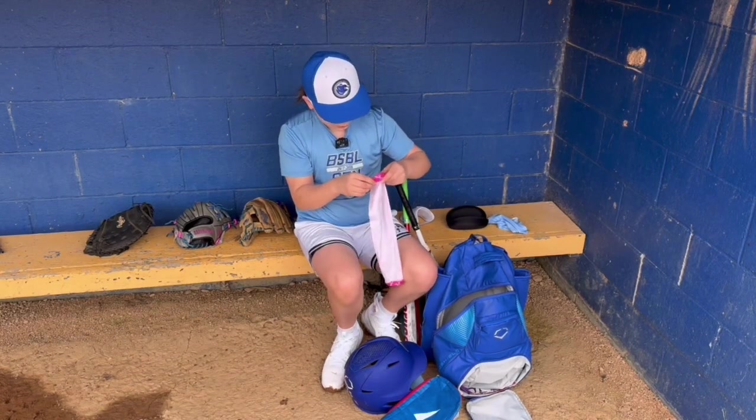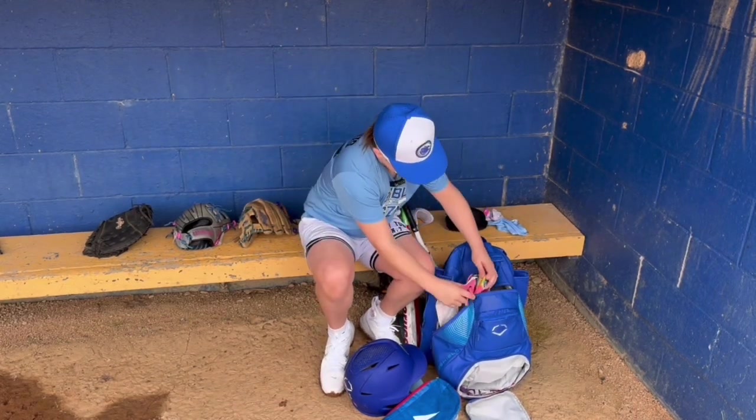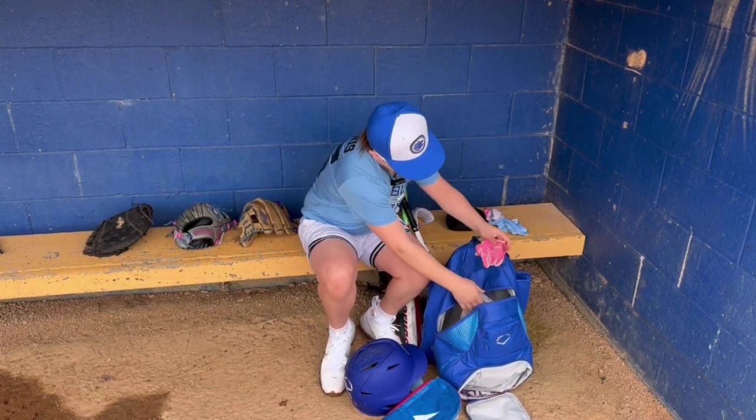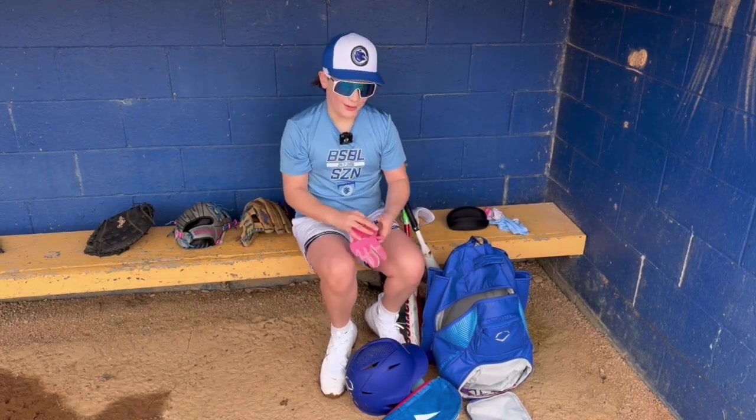I got a breast cancer awareness pink arm sleeve — shout out to all you cancer survivors. I got D1 batting gloves. Do not recommend — they suck.